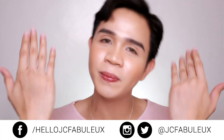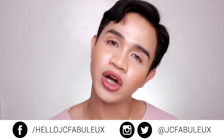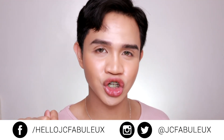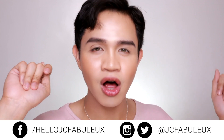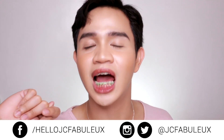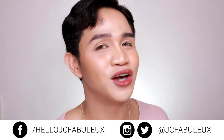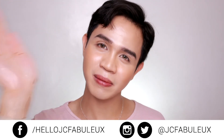What do you guys think? Do you agree with me? Do you have your own thoughts about these products? If yes, let me know in the comment section below. That's it for this video guys, I hope you enjoyed it. If you did, make sure to like this video. If you want to support me and be with me on this journey, make sure to subscribe to my channel. Also follow me on Instagram, like my Facebook page, and follow me on Twitter. I'll see you on my next video. God bless everybody. Bye!